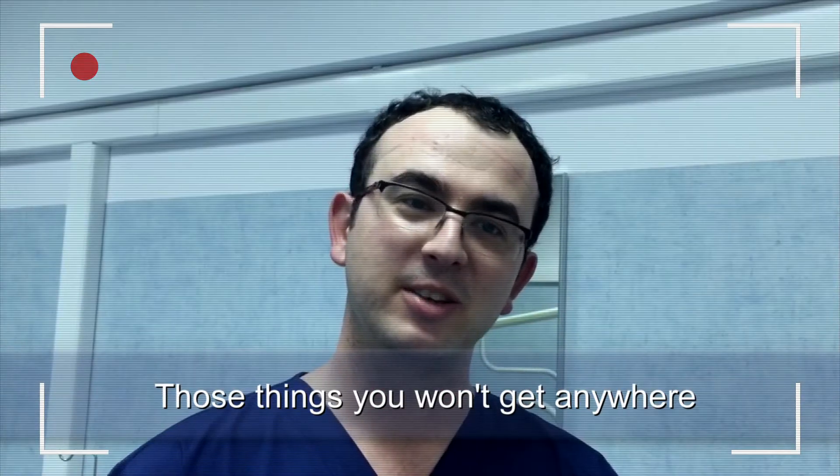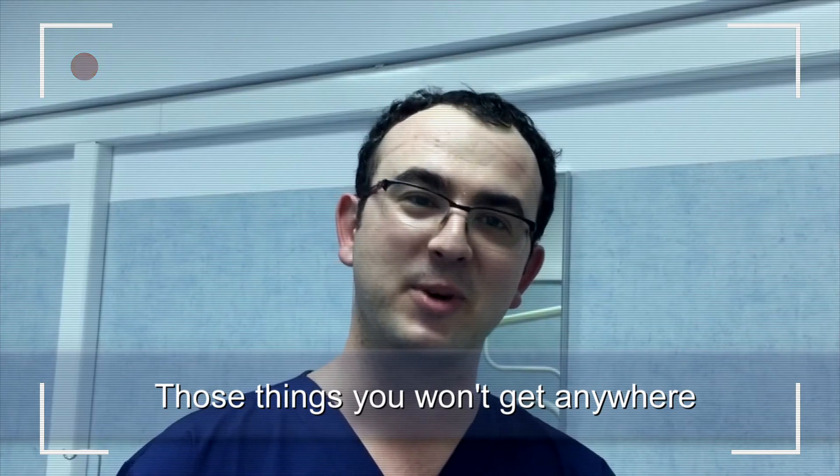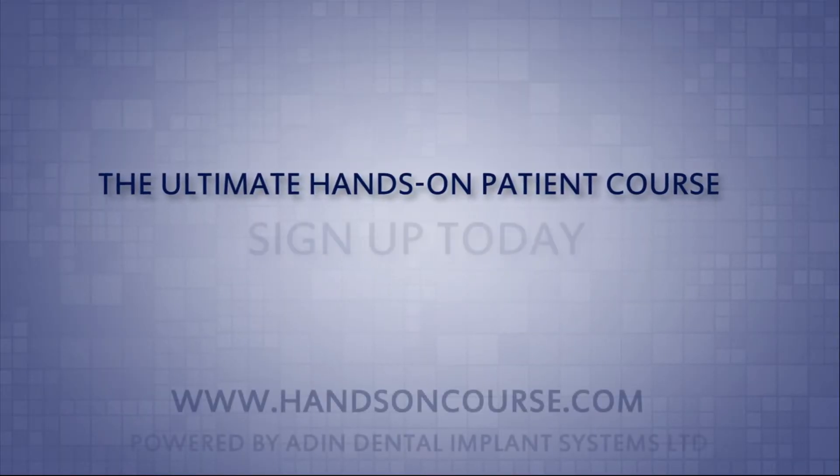You're going to get tons of experience. Those things you won't get anywhere. The ultimate hands-on patient course. Sign up today.